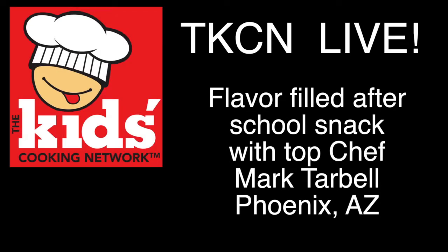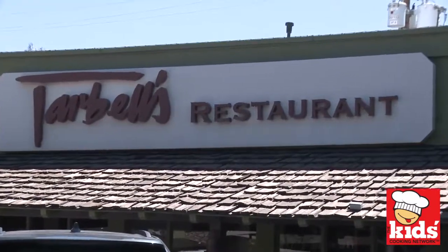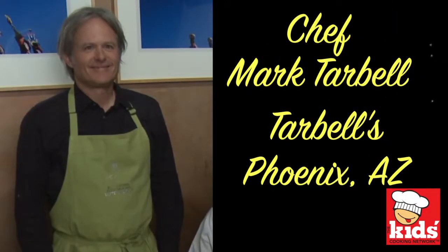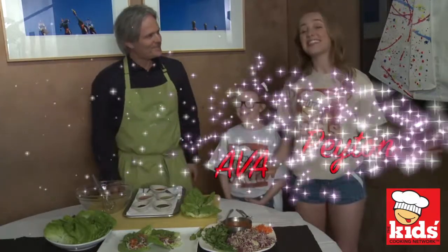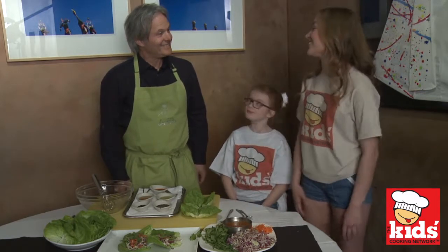The Kids Cooking Network at Tarbells in Phoenix, Arizona. Hi, I'm Peyton. And I'm Ava. And this is the Kids Cooking Network. Today we're here with Chef Mark. Thank you for having us here today, Chef Mark.